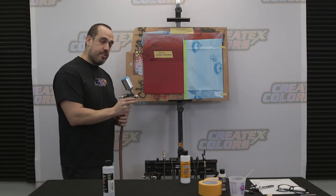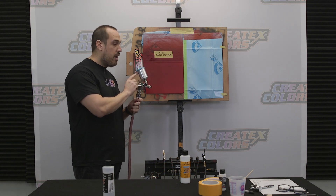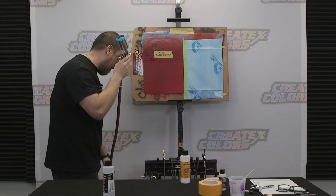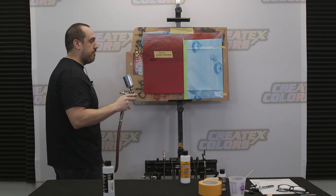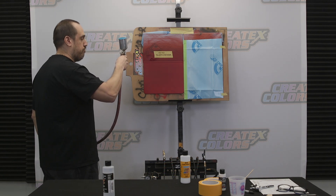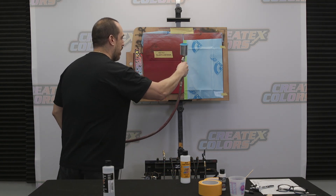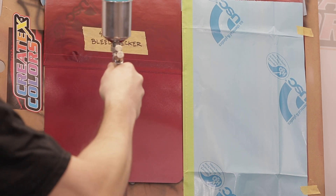I got some 4040 mixed right into my spray gun, as you can see. Straight out the bottle, no reduction, ready to go. Real easy to apply, just like you would be applying any other kind of color or base color. Just simply hold it about five to six inches from the surface. Overlap 50%, do like a medium to wet coat.